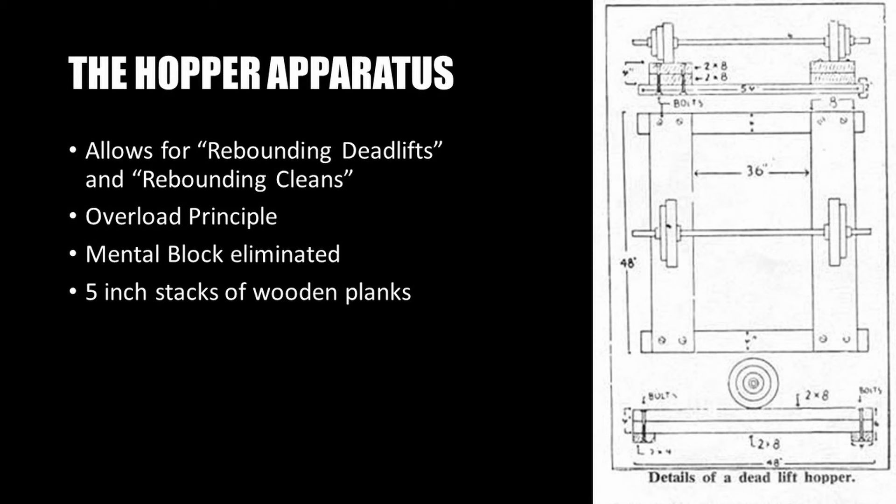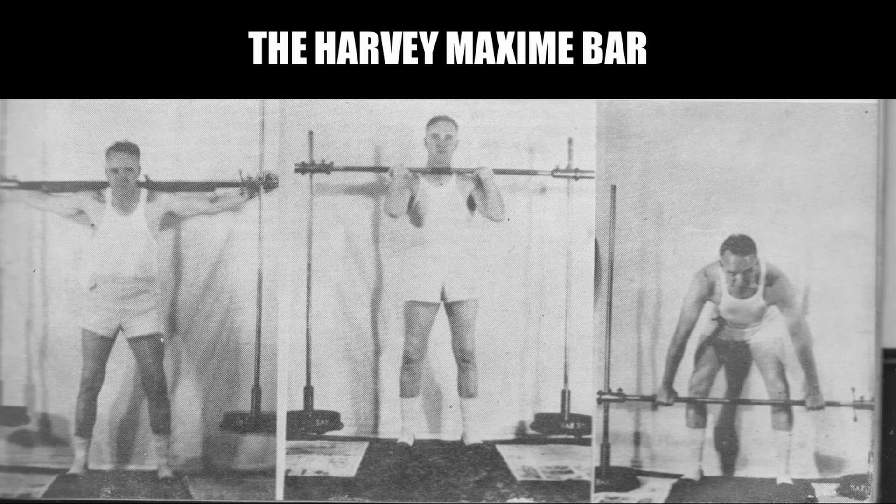Because the hopper was restricted to deadlifting and cleaning alone, silver era bodybuilders thought up another wonderful piece of equipment known as the Harvey Maxime bar, invented by Mr. Roosevelt Harvey. The Maxime bar resembled a football goalpost, as shown in the images here, with two upright bars and a third bar across. At the base of each upright bar were attachments for adding weight. Because the crossbar could slide up and down the upright bars, the height could be adjusted.